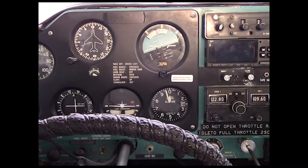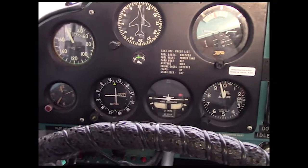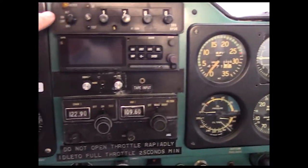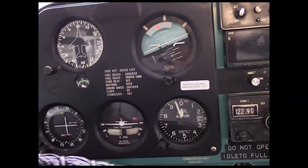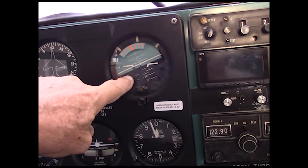For this video we're going to concentrate on the flight instruments. In other videos we'll get into the engine instruments, navigation and communication. But for this video we'll stick to the flight instruments.